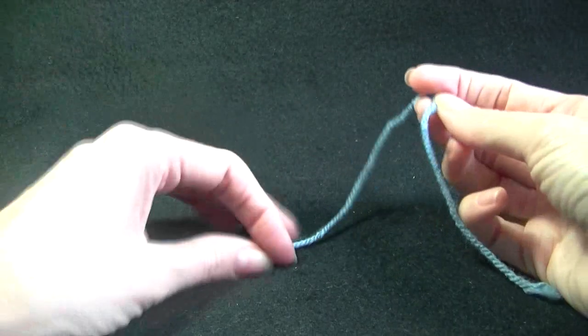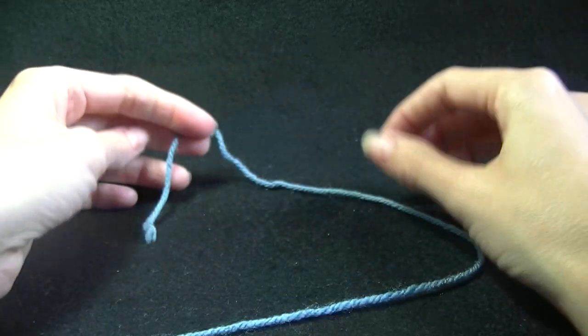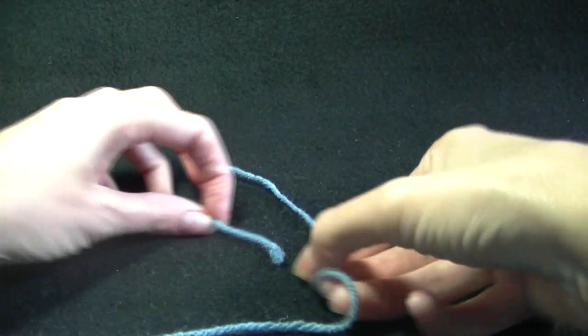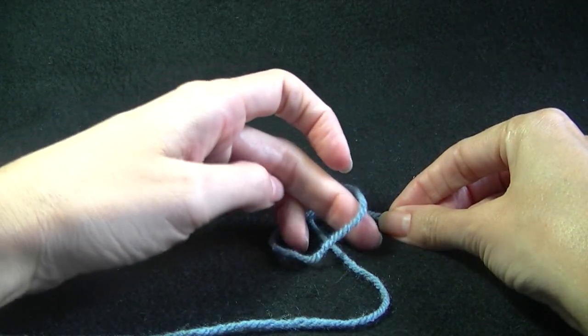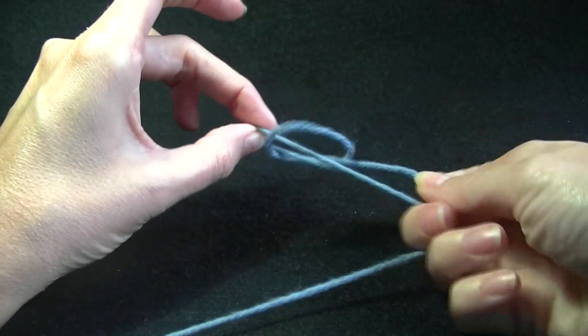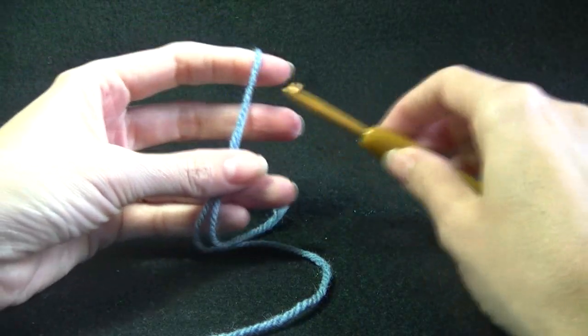What we want to do first is make a slip knot. There are plenty of different ways to do your slip knot. One of the easiest ways I've found is to lay your yarn, cross it over, grab the loop and then place it over the main strand and pull up. There are plenty of different ways to do that.